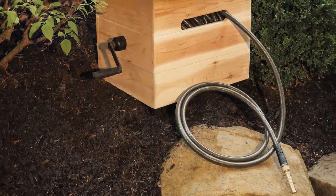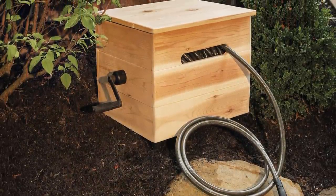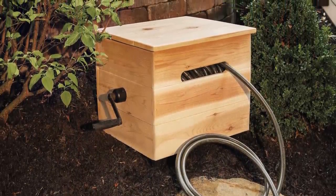Now you have a tidy storage box to hide away a garden hose when not in use, with the simple twist of a crank. I hope you enjoyed this project. For more easy woodworking projects and tool tutorials, visit the House One channel on thisoldhouse.com. I'm Jen Larges, thanks for watching, and I'll see you next time.